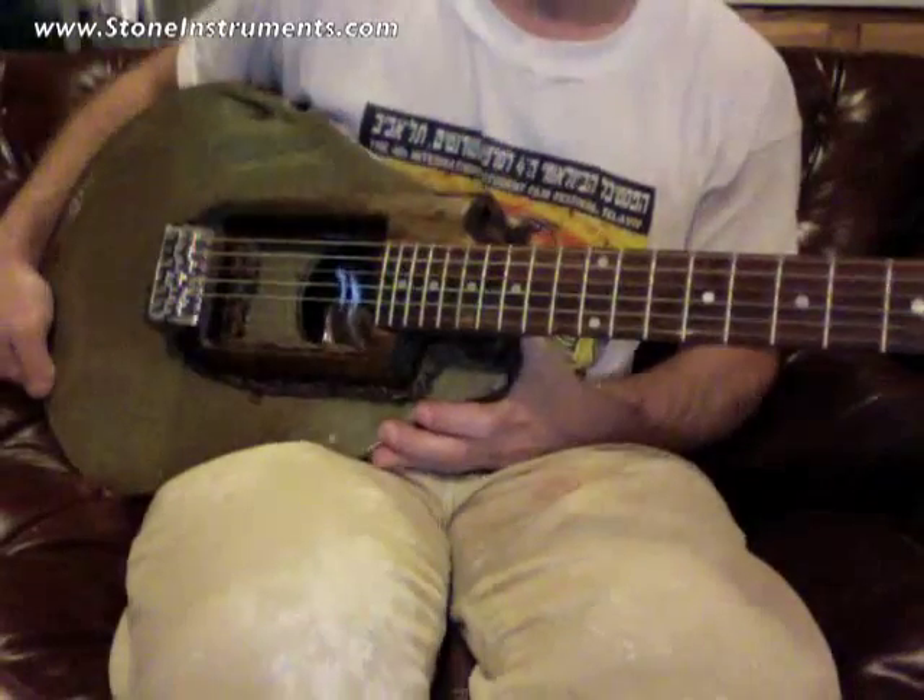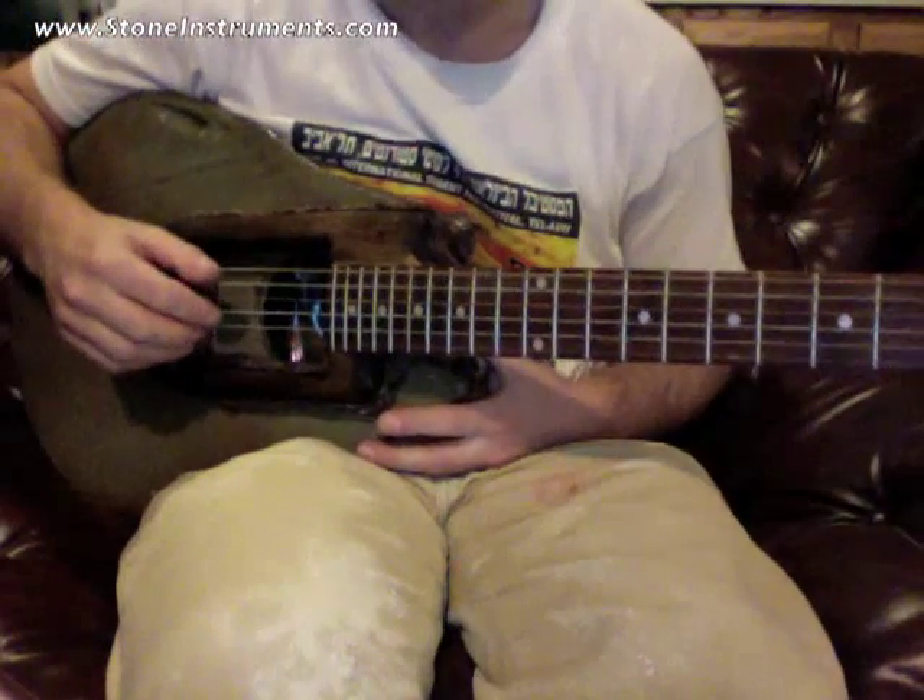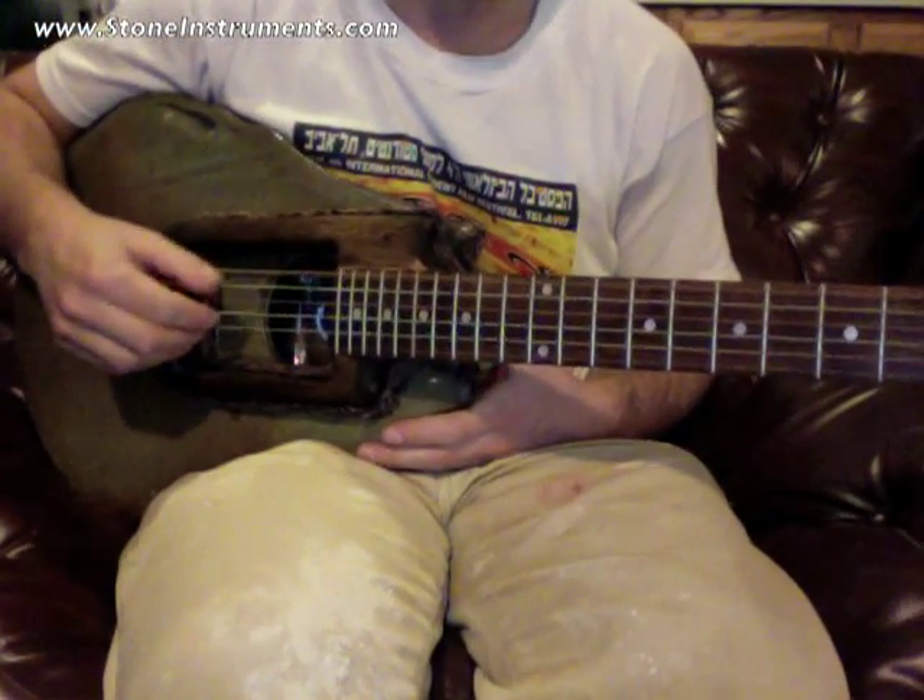Hi, my name is Gabe Toro, and I'm here today to show you the ceramic guitar I built. It sounds like a resonator guitar, a bit — a steel string resonator.